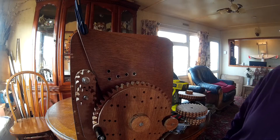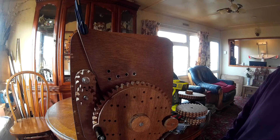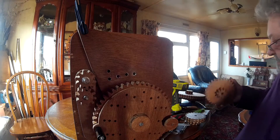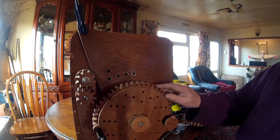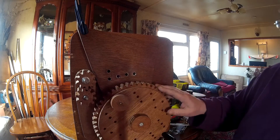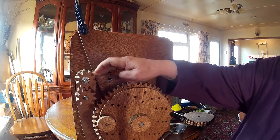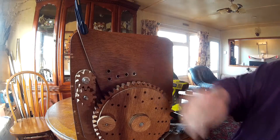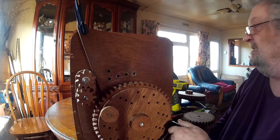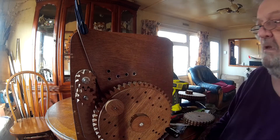I thought I'd show you part of the process of setting up the gears — it's not exactly something that everybody gets their head around immediately. So this is the chuck spindle, and that gear is the one that's driven from the lead screw. For planing cuts, when you're just flattening your leg — or rather making it round — you want to drive this as slowly as possible.